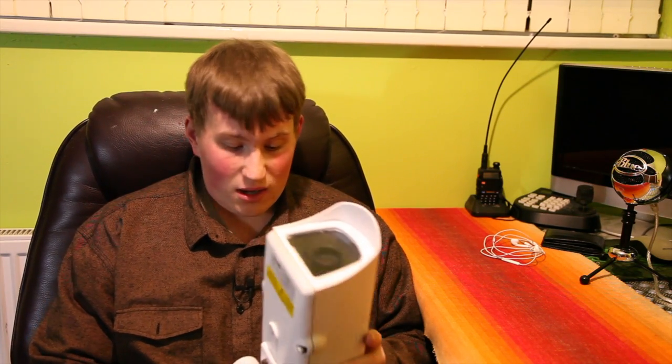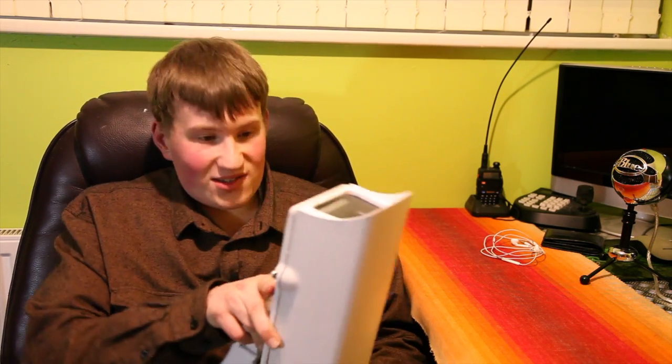Hi guys, CCTV vlogger here. In today's video I'm going to be talking about this big massive housing that Alex the Geekery sent me for free because I swapped some cameras with him. If you want to check his channel out, the link will be below.